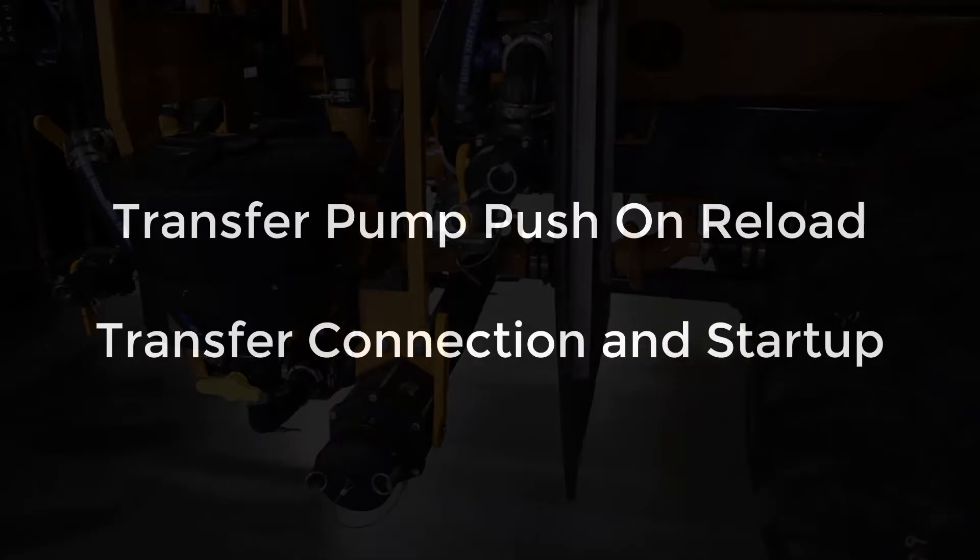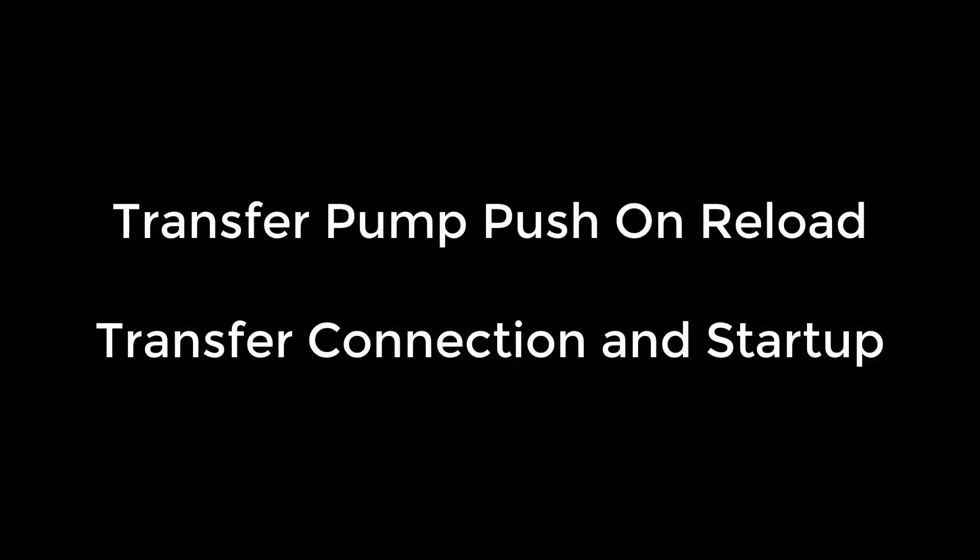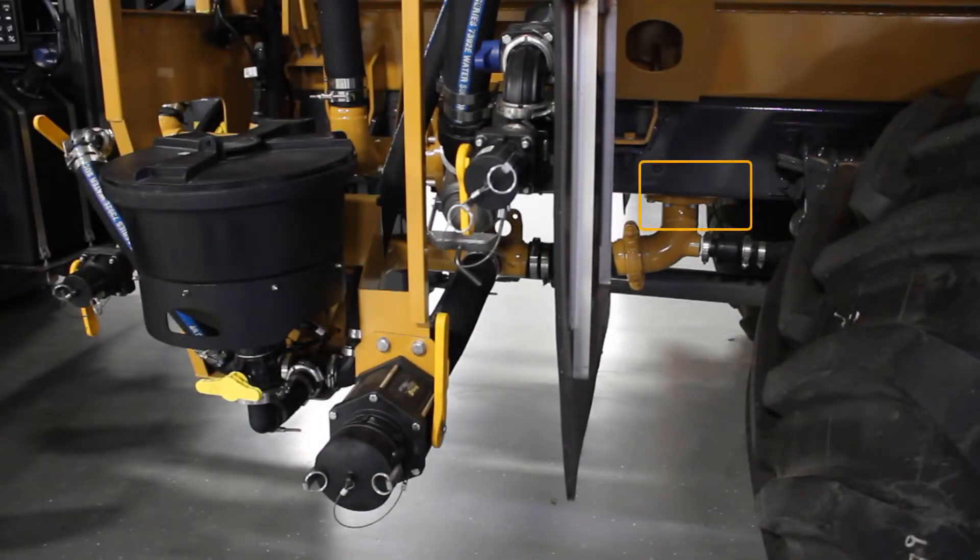First, we'll go over the external pump reloading. So first, we'll verify that the sump valve is open, and then we'll take the hose from the transfer tank and hook it up to the Terragator. Make sure that the tank on the tender is open. Open the valve on the Terragator, and then you can start your transfer pump.